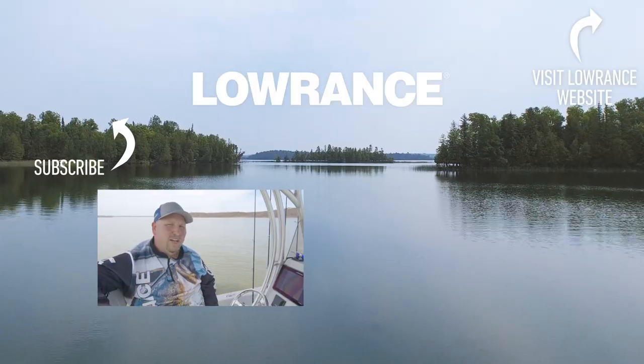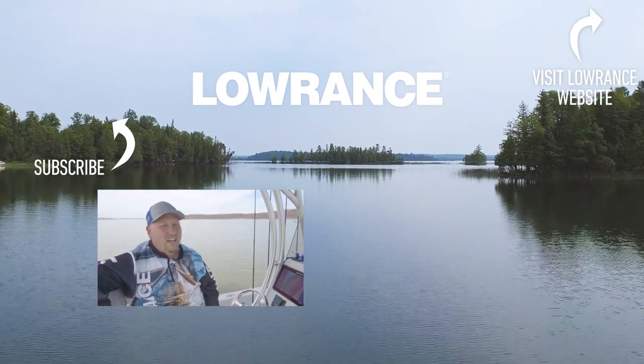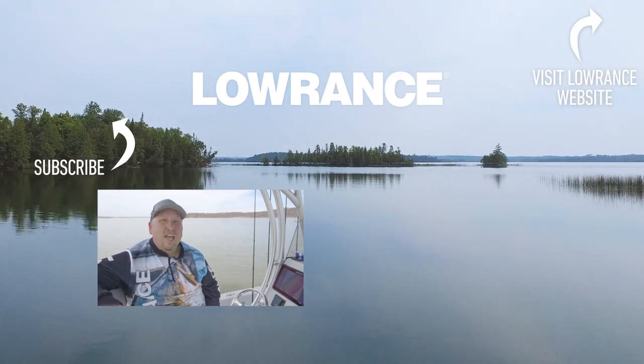Okay guys, so those are the basics on how you use Genesis Live on the Hook Reveal units. Don't forget, if you like this video, give us a thumbs up, and don't forget to click the link and subscribe to this YouTube channel so you can get helpful tips like this one and many more.